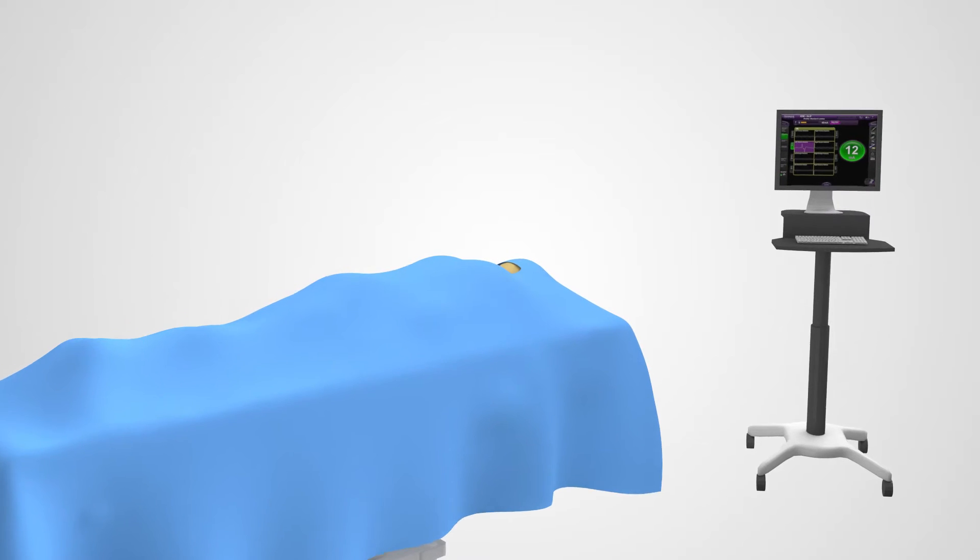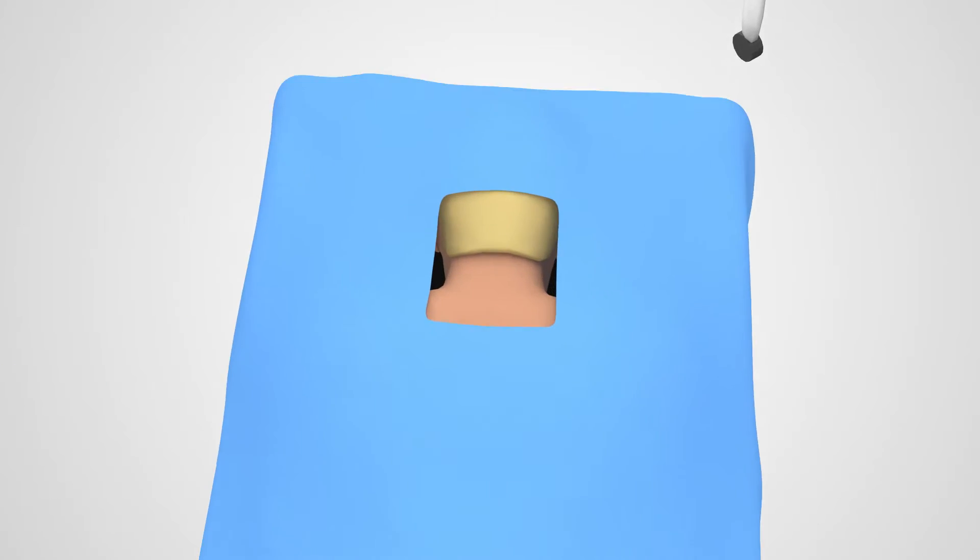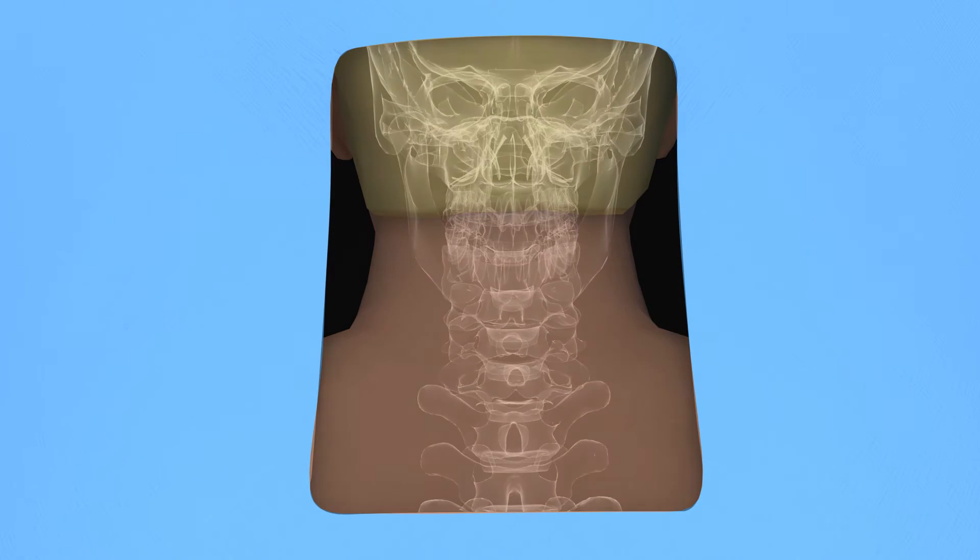The posterior cervicothoracic procedure begins with you being placed under anesthesia, positioned on your belly and draped. An x-ray is then taken of your spine to identify the location of the operative levels.